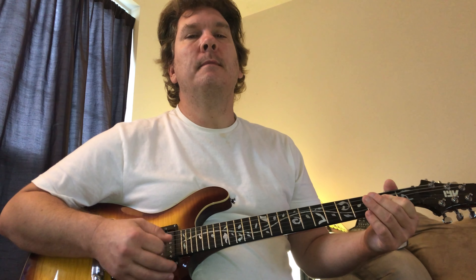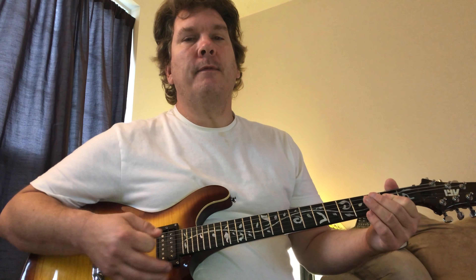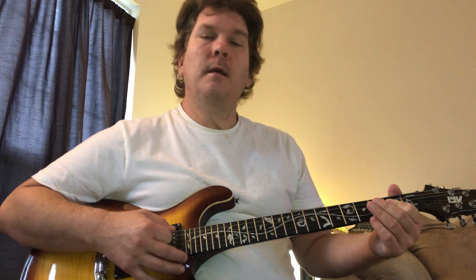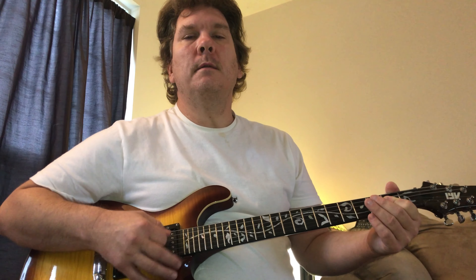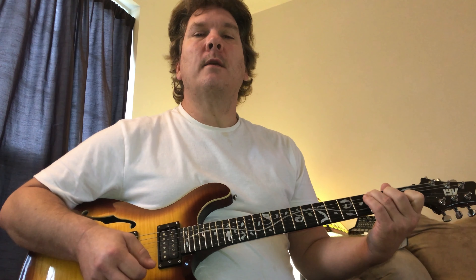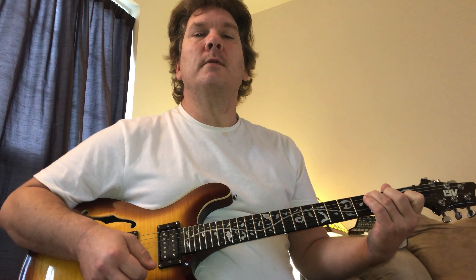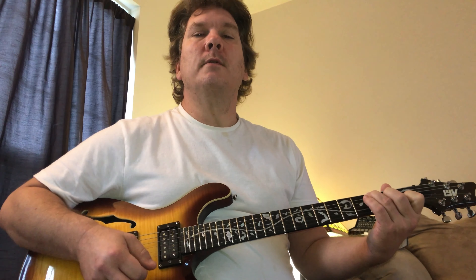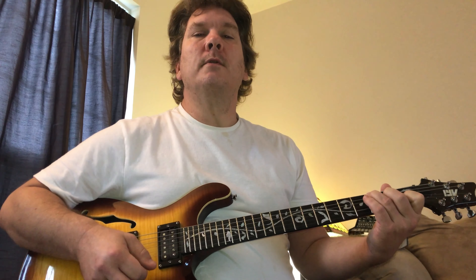The chorus starts out on the A power chord. It stays on there for a few bars — getting under my skin. And then it goes to C — I don't want to go with anyone else. And then the G.